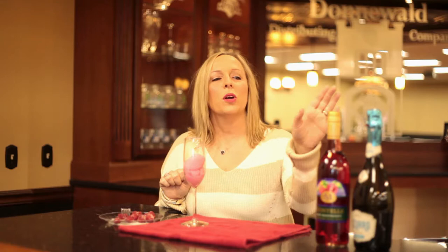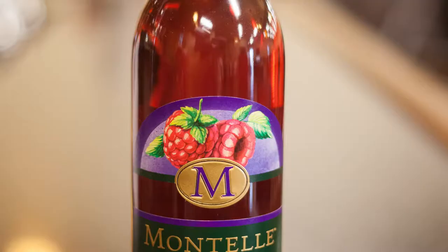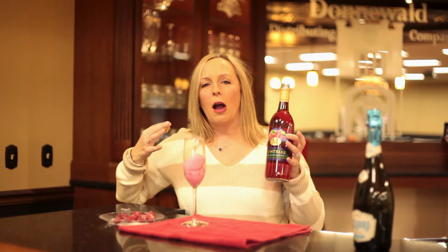We're going to add just a little bit of red raspberry wine. This is a favorite of ours from Montel Winery in Augusta, Missouri — they're great partners of ours and we love them very much. This red raspberry wine, if you haven't had it, it's great. It's sweet but not overpoweringly sweet, and it's really nice on its own or you can make a spritzer with it. Just add a little bit of that in there.